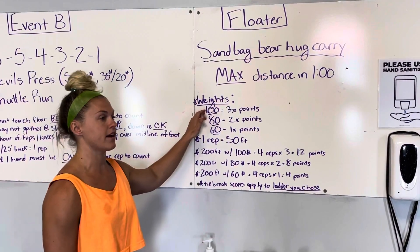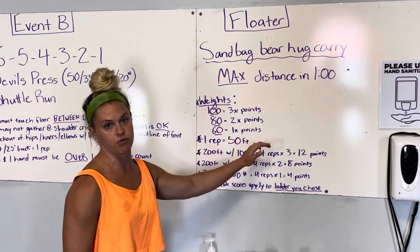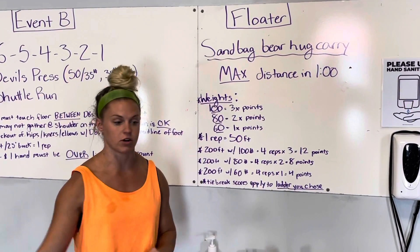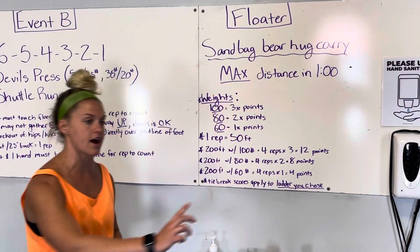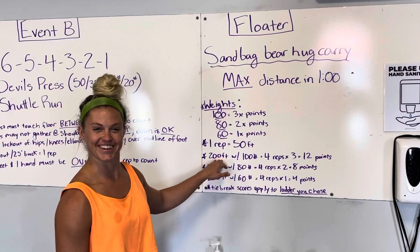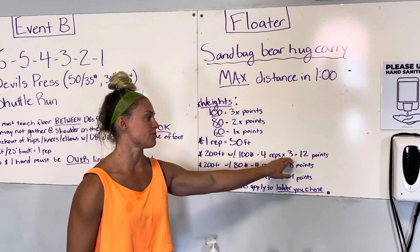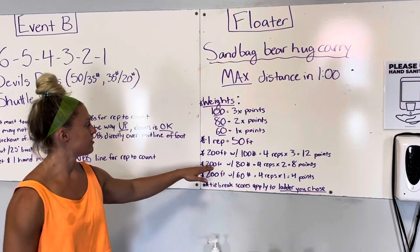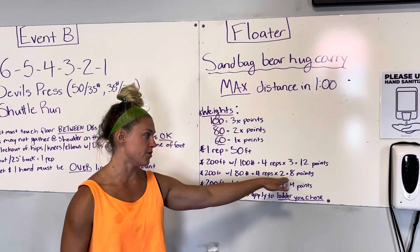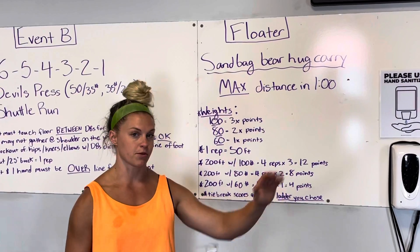The 100-pound bag is worth three times the points, the 80-pound bag two times the points, and the 60-pound bag one time the points. One rep equals 50 feet, which is a 25-foot distance down and back. So 200 feet with the 100-pound bag equals four reps times three, which is 12 points. 200 feet with the 80-pound bag is four reps times two, which is 8 points. And 200 feet with the 60-pound bag is four reps, which is 4 points.